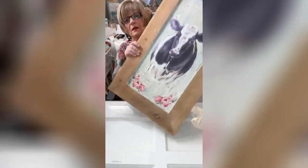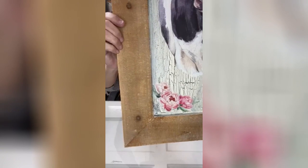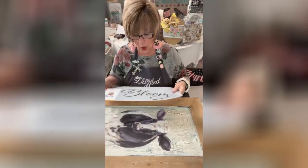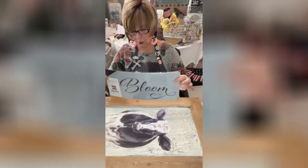Look at this you guys — isn't that pretty? Look at that, in a matter of minutes, isn't it gorgeous? I'm loving it. But what I want to do before I do anything else is show you this stencil that I'm going to use.